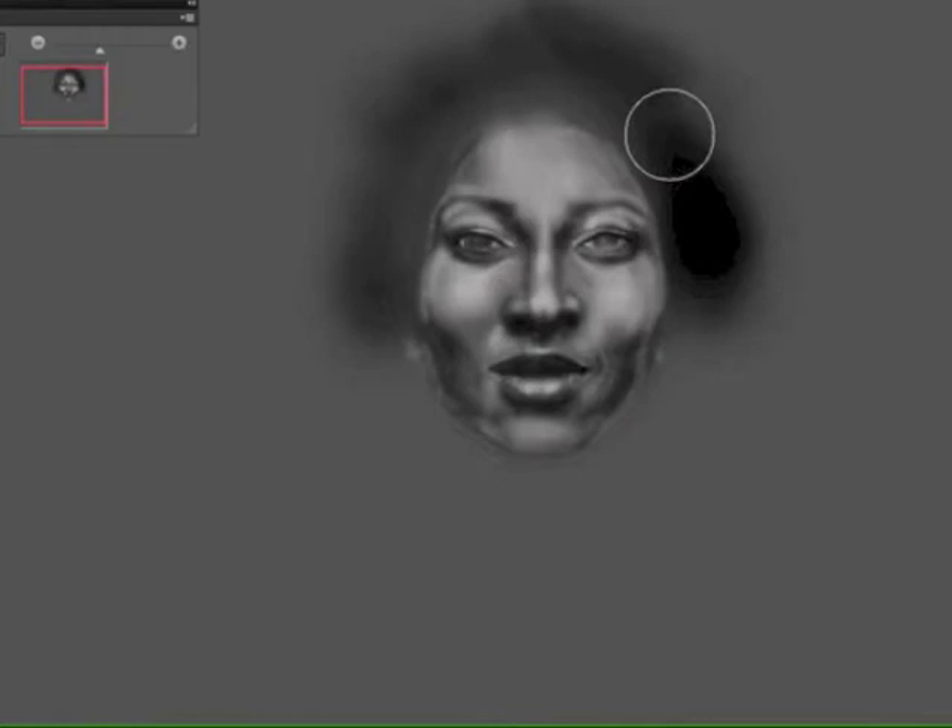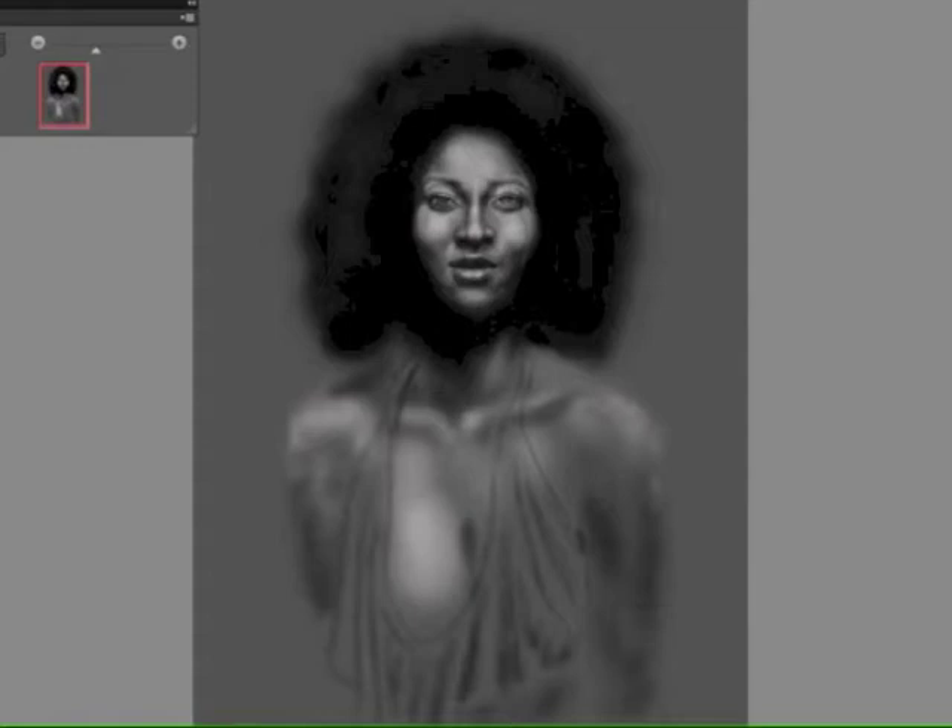Here I'm filling in the hair and darkening it to make the face pop out. The image I chose was basically a dark image predominantly in black and white, but I'm going to redo it digitally and then colorize it. There I'm just puffing out the hair more and giving the shoulders and upper torso shape and definition.